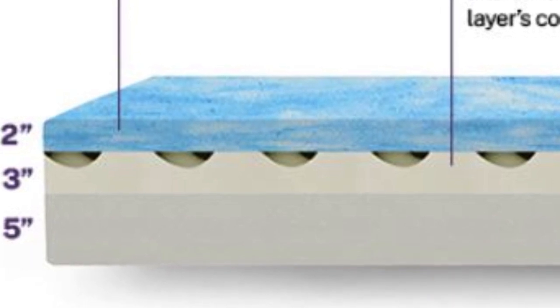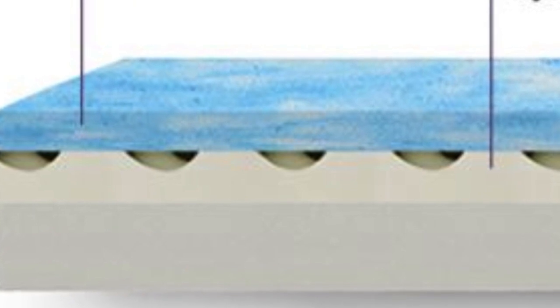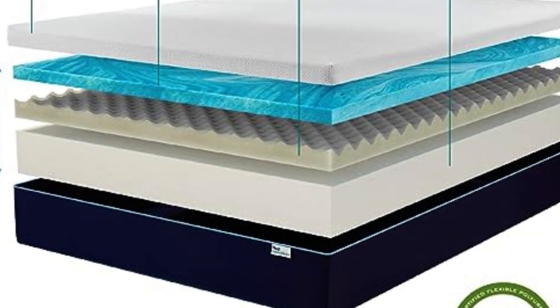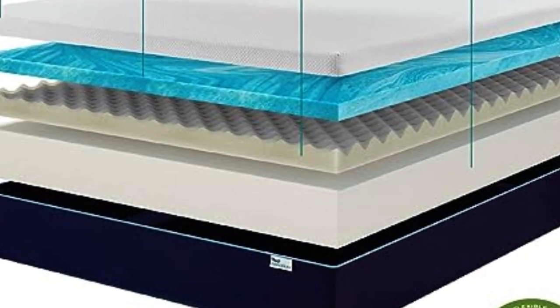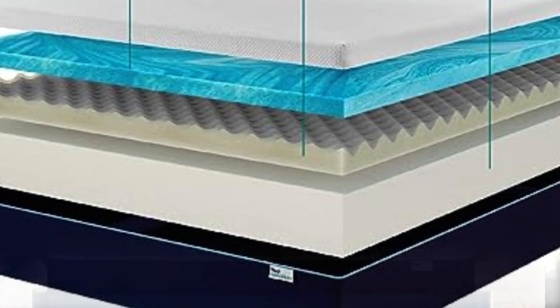The first two layers of the mattress are the comfort layers. Gel-infused memory foam conforms to your body shape and provides support for your spine. The gel-infusion draws heat away from your body and out of the mattress — in the 10-inch model this layer is 2 inches thick. The middle layer is a firmer transition foam with air channels built into it. The purpose of this layer is to support the memory foam while stopping you from sinking further into the mattress, and also to allow heat to escape before it could get trapped in the high-density base foam. In the 10-inch model this layer is 3 inches thick.